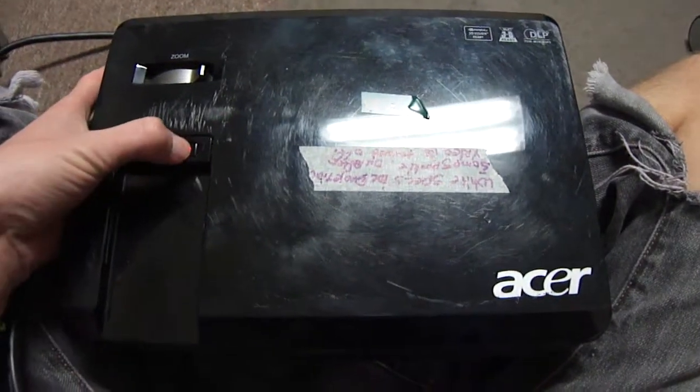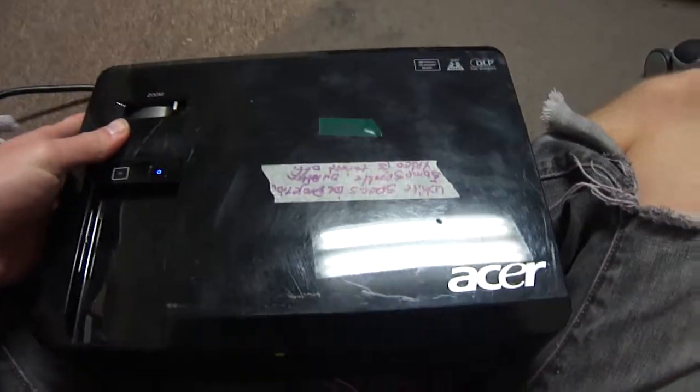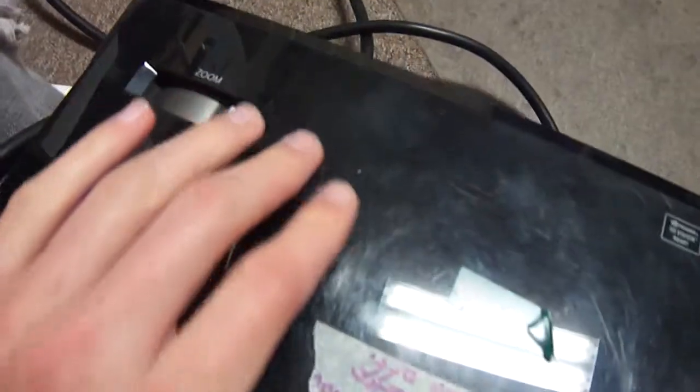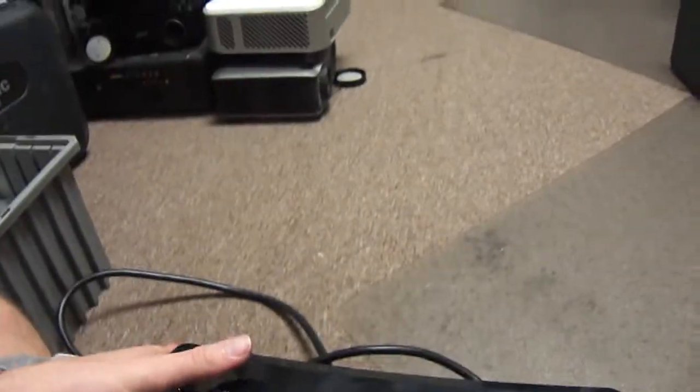Hello and welcome to Austin Cybershop. Today I am showing off this Acer X1 261 black projector. It's used — as you can see it's got some blemishes and scratches on it — but it's being sold on eBay by us, and it comes with a bulb that as far as we know has plenty of hours left.